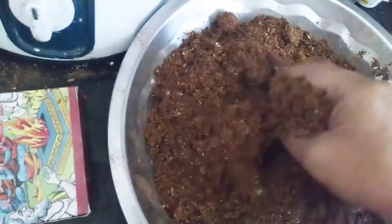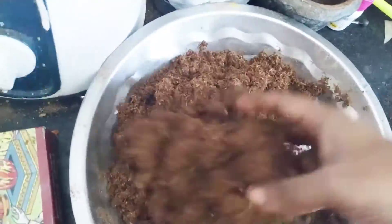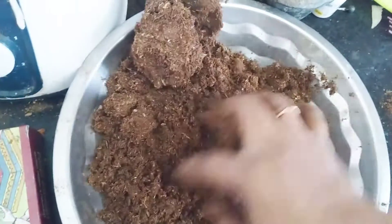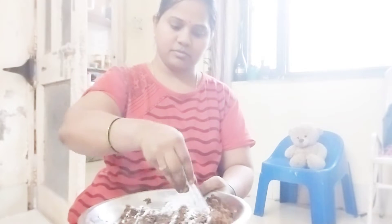I will add 6 spoons of that. If I have mixed, I will add 3 spoons of BM to normal.